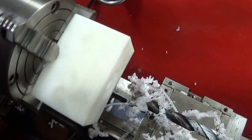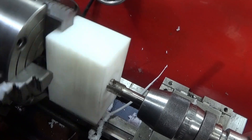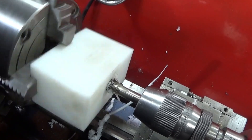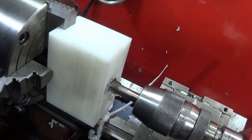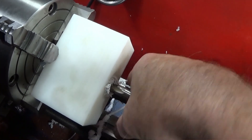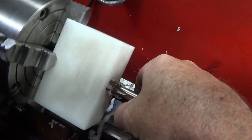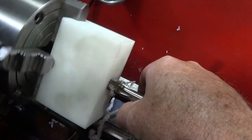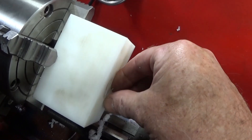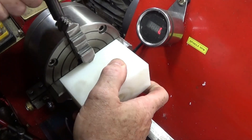That job is done. Now the quarter-inch BSP tap — I just turn the spindle by hand for that one. I could let it go in by power but I normally do all my tapping by hand. I can finish that one on the vice if I need to. Now I take the component out of the jaws.